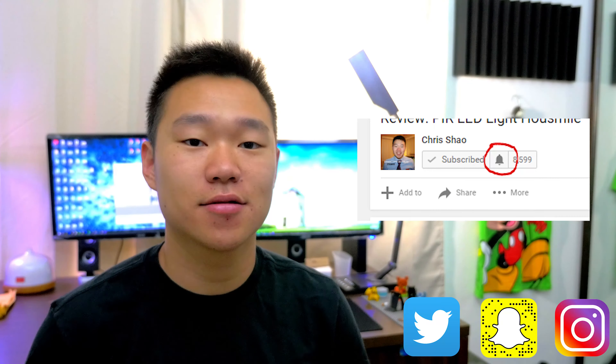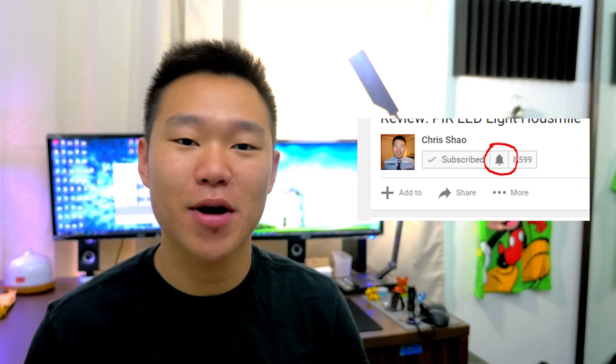On July 11th, check it out. I'll see you guys in the next video. I hope you liked it, and I'll definitely be using this more often. Follow me on Twitter, Instagram, and Snapchat, and subscribe for future content. Bye, guys.